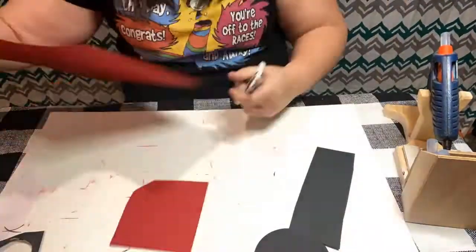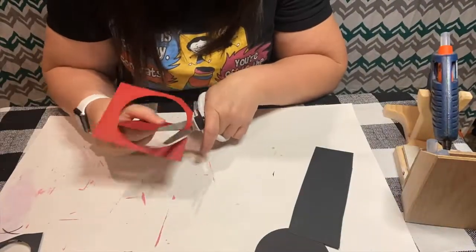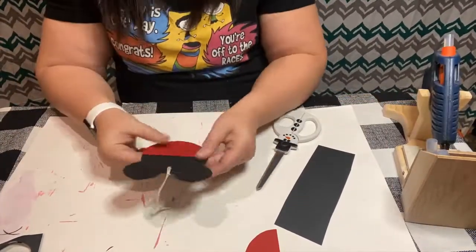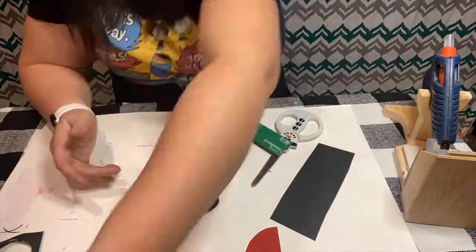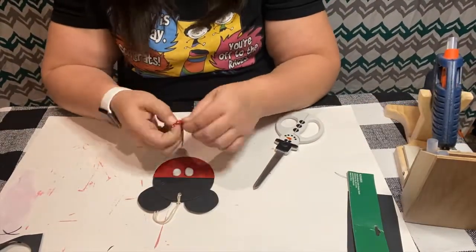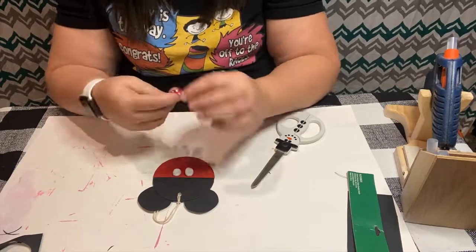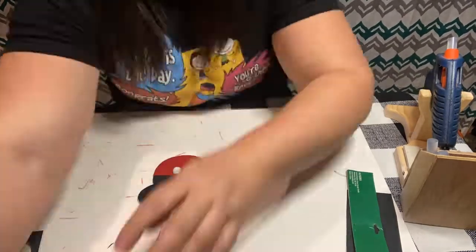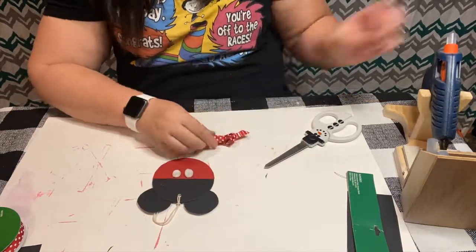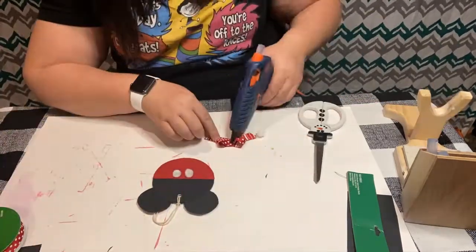I'm cutting out a circle from the big chalkboard tag on red paper, then I cut that in half and glue it onto the bottom. I take two of the white pom-poms and glue those down at the bottom, and then I'm taking that same ribbon and making another simple bow using the same technique as the first one — gluing it together and gluing a pom-pom in the middle.